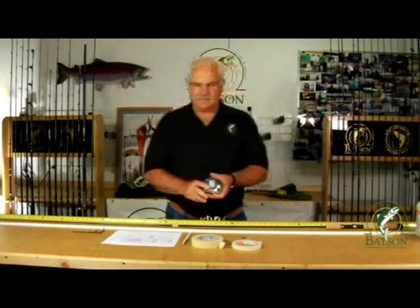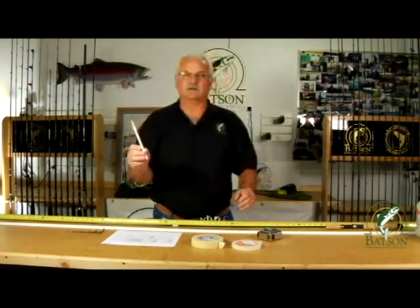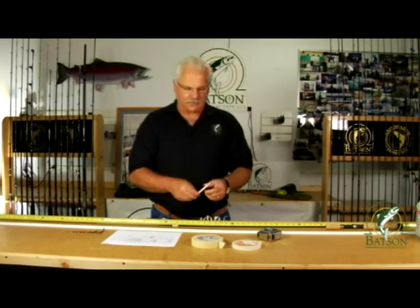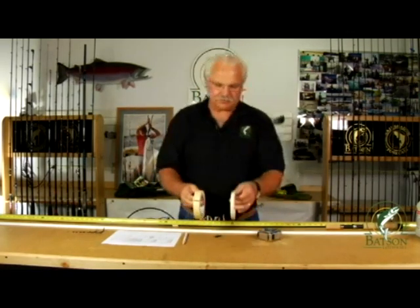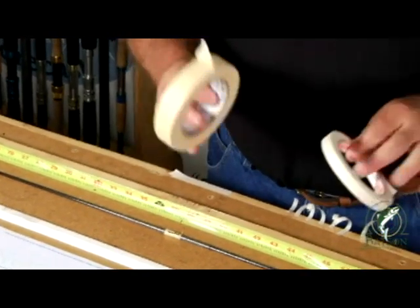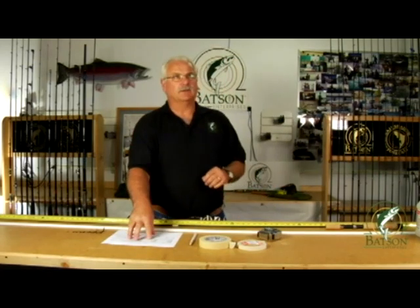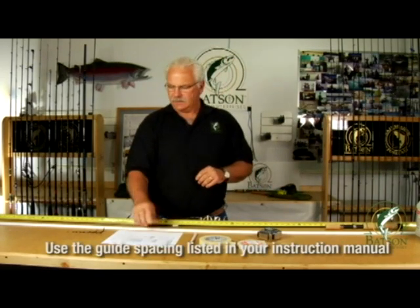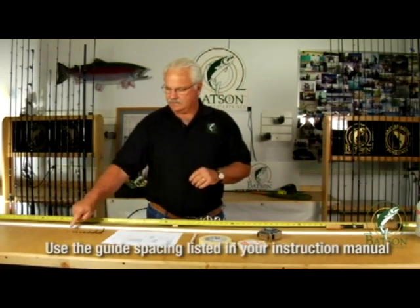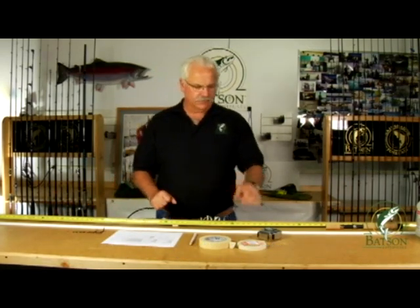You're going to want to have a tape measure, a razor blade, what we call a grease pencil or a china marker — these you can get at any art supply store — and most rod builders will work with quarter inch masking tape and one inch masking tape. That's basically all you need at this point, plus some sort of a template that lists the guide spacing, and then having your guides and components. The only other component is the hook keeper laid out for use.